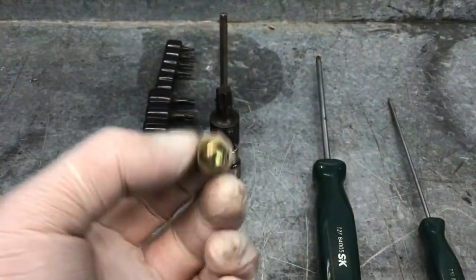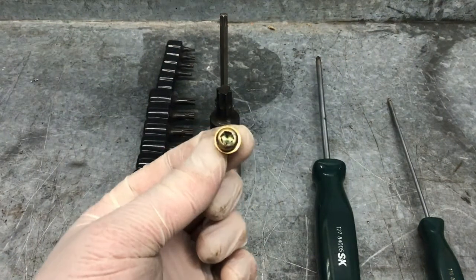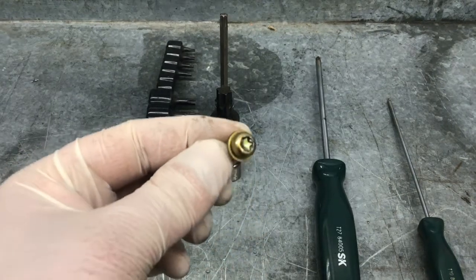TORX fasteners are typically found on the car where the manufacturer does not want you taking them apart. Usually airbags are going to have this style of fastener. I'm going to show you an example of that right now.